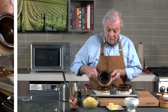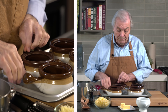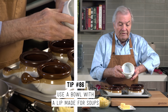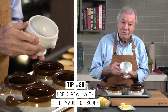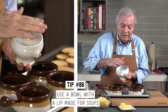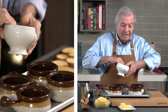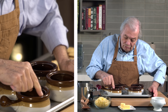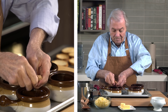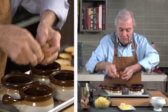This is an onion soup bowl, and I like those with the lip here. Very often I have seen people doing it in a straight bowl, and it works up to a point, because the crust doesn't stay on top — it's going to slide down. And this is the reason why you want to have this one with that lip, so that the cheese stays stuck on top.